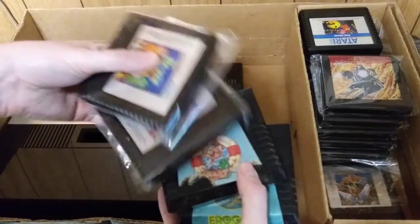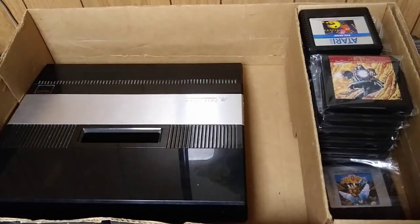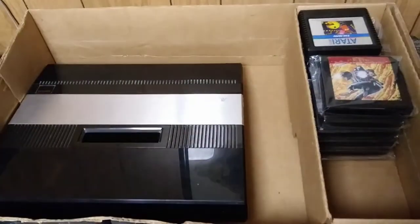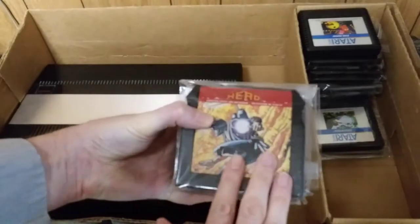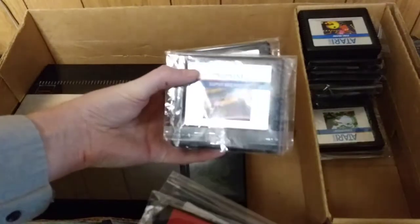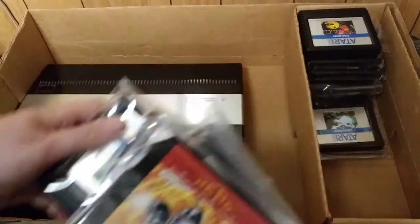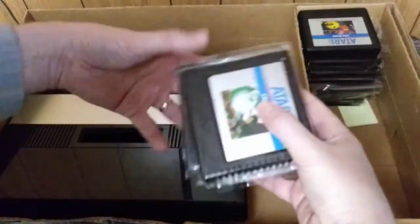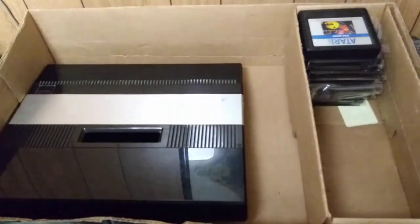I've got Frogger, Popeye, Choplifter, Ms. Pac-Man. I haven't looked at this thing in so many years, I didn't even know what games I had anymore. Joust — this is just a fantastic game. Hero — Metal Jesus Rocks would be very ashamed of me, I've not actually played this game, so I will definitely give this one a go. Countermeasure. There's the Super Breakout. Quix. Real Sport Tennis. Centipede. Oh, Star Trek by Sega — this is actually a pretty cool little game, definitely worth playing.